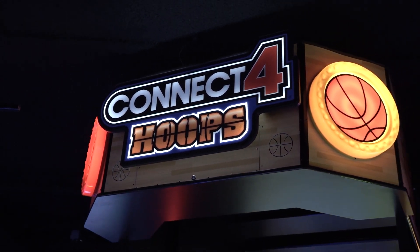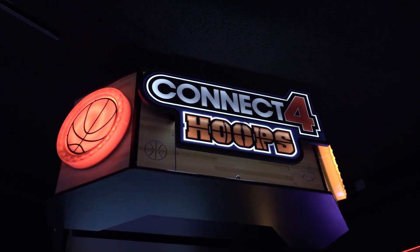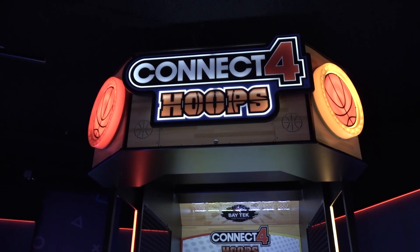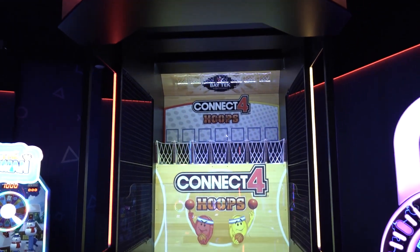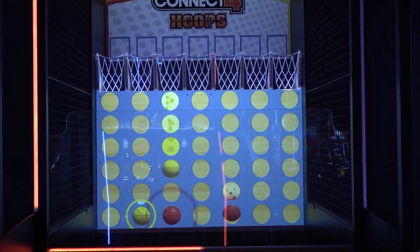Baytech Entertainment has created this cabinet called Connect Four Hoops. It's a funny combination of four in a row, a very classic game, and you just need to throw a basketball at a certain hoop. It's super basic but I can tell you it's a lot of fun to play alone or just against each other.